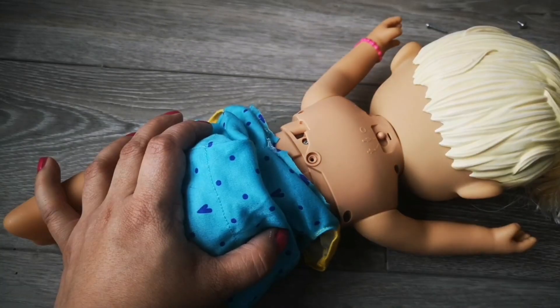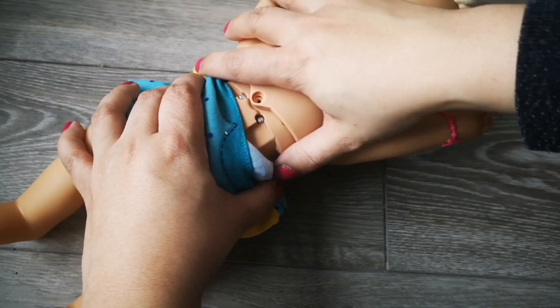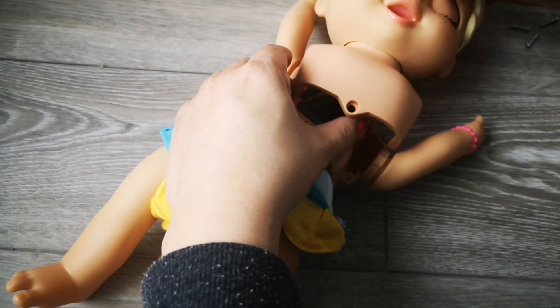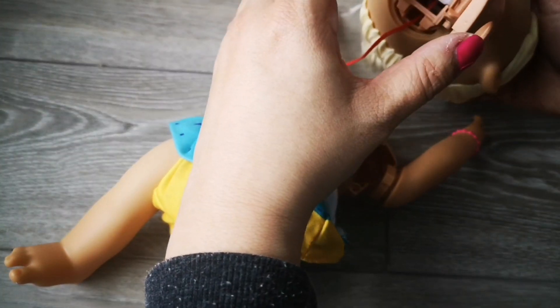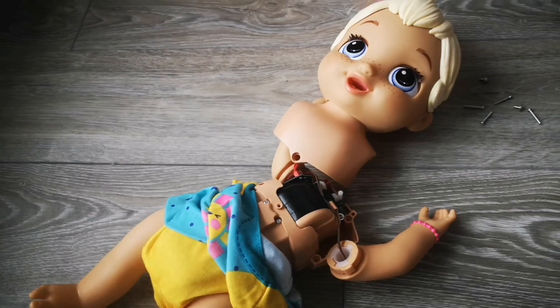This is the last screw — all these screws came out actually pretty easily. Let's see if she'll come apart easy. Oh wow, look at all that. There's definitely a wire going straight into her head, and then there's some other mechanism here. Let's have a closer look.